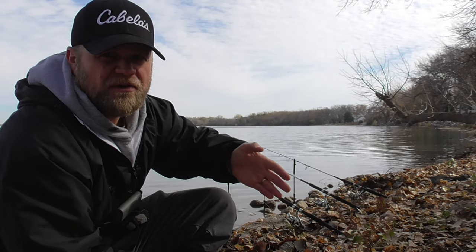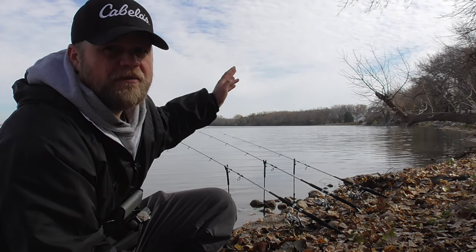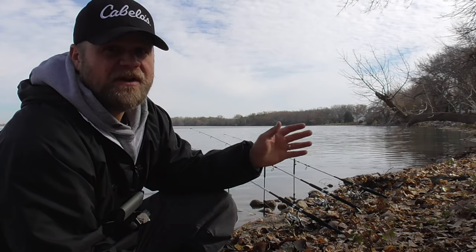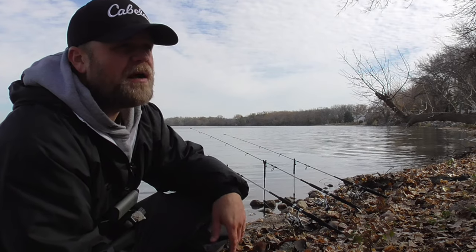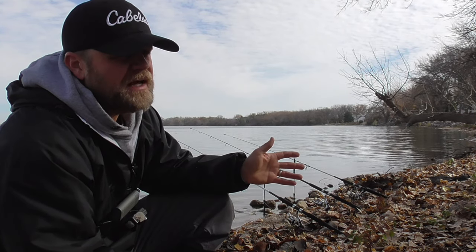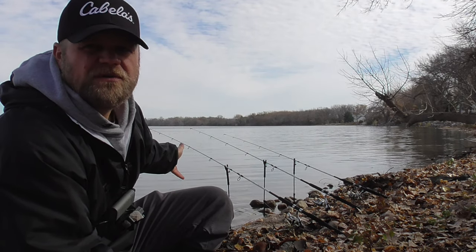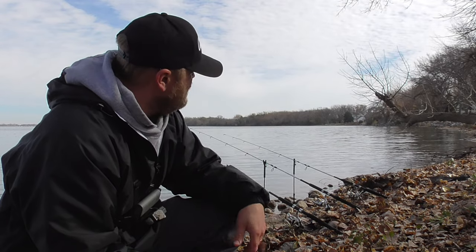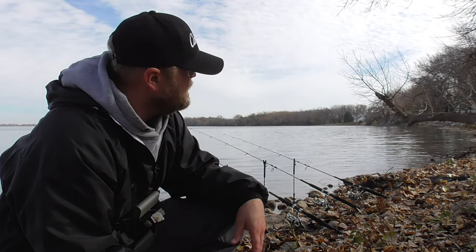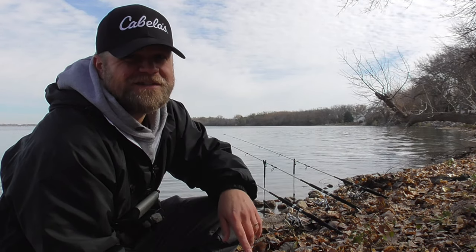We went from daytime highs around 60 to mid-30s, with teens at night, so the water temperature dropped very rapidly over the last week. I haven't done any fishing during that time. If I'd gotten here today and seen a bunch of dead shad along the bank I probably would have just turned around and gone home — in my experience when that happens there's so much food everywhere that the fish are full. But I haven't seen any dead shad, so that's a good sign. I'm going to fish for a while and see how it goes.